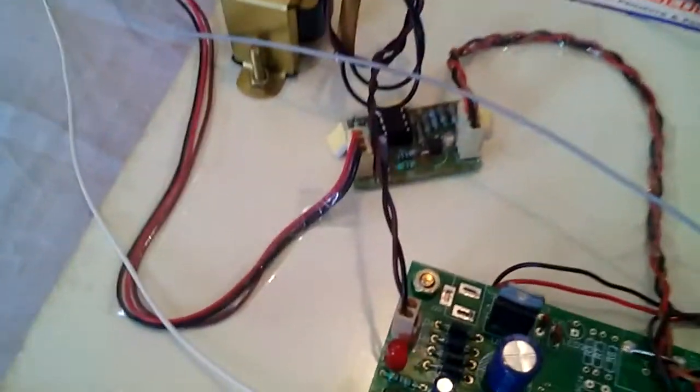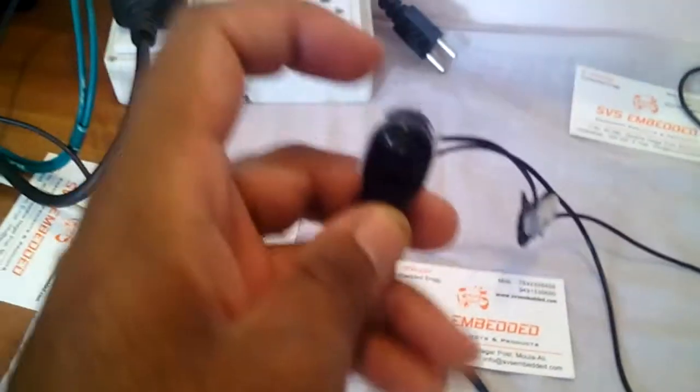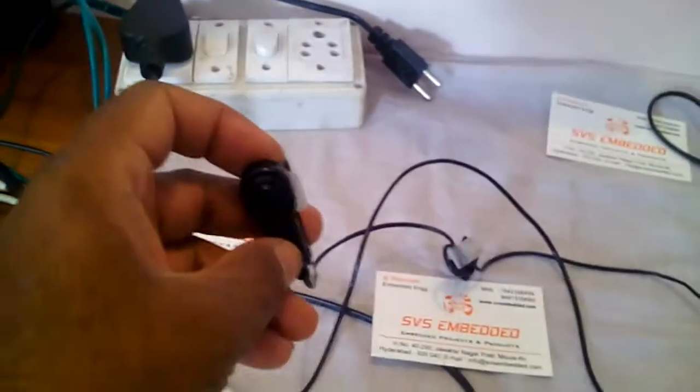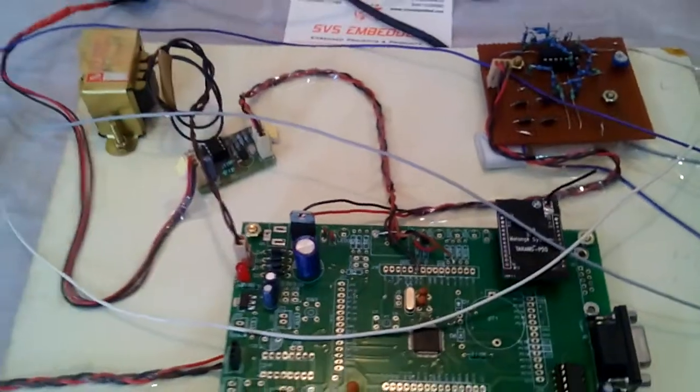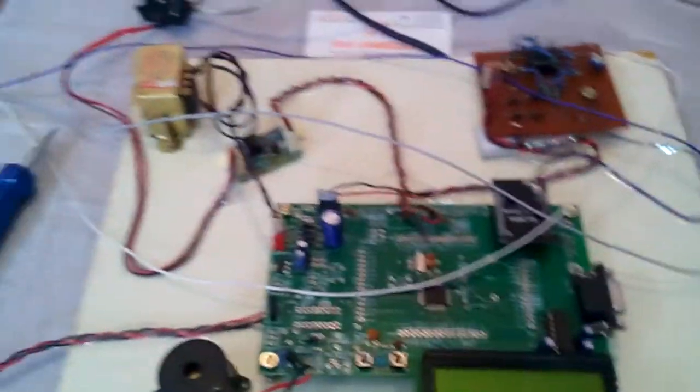I am using an LM358-based heartbeat sensor. This is the heartbeat clip — we connect it to the finger. It takes high and low pulse values. We count those pulses over one minute, and however many pulses come in one minute, that accurate output value is shown on the computer.